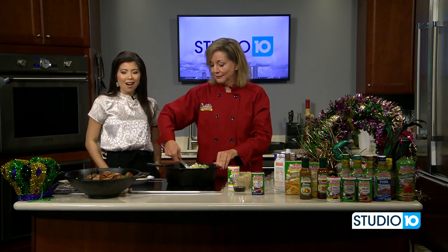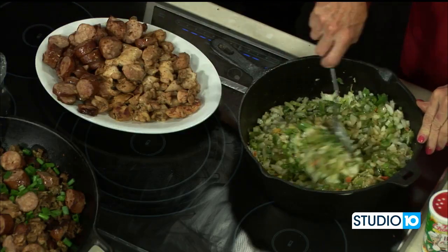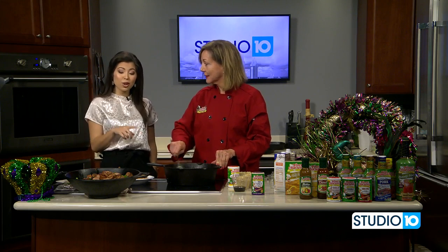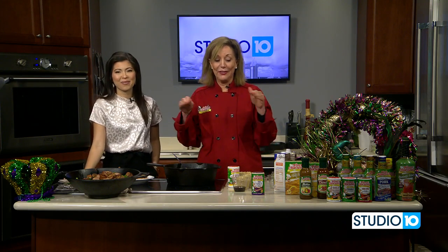We love Tony Chachere's here on Studio 10. You come here all the time. For more information and to order this cookbook, we're going to have it linked on our website — give us a couple hours, at least by lunchtime. Coming up, we're going to add the meat, add the rice, and then lastly work on that parm bread. And the secret ingredient for the jambalaya — all the good stuff. Come back and learn that.